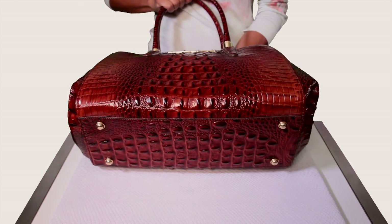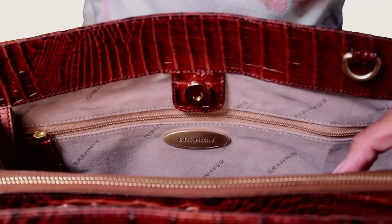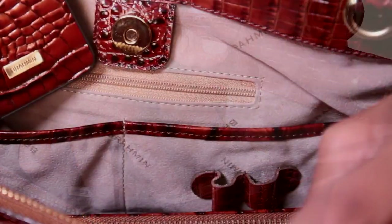The Chelsea Satchel is finished with a classic footed bottom, an interior zip pocket, jewelry pocket, and handy pen loops. So much functionality in one great bag — the Chelsea Satchel.